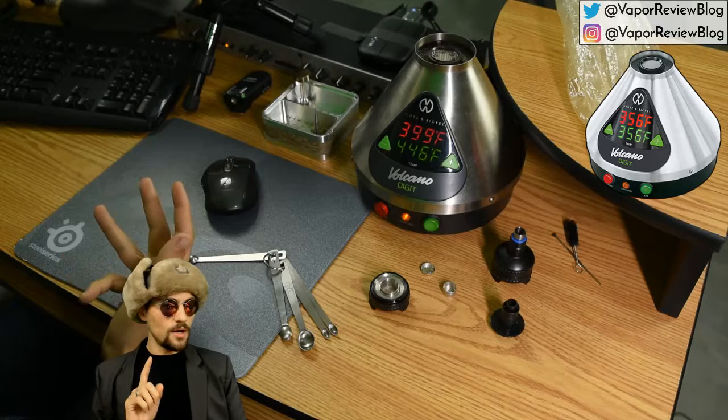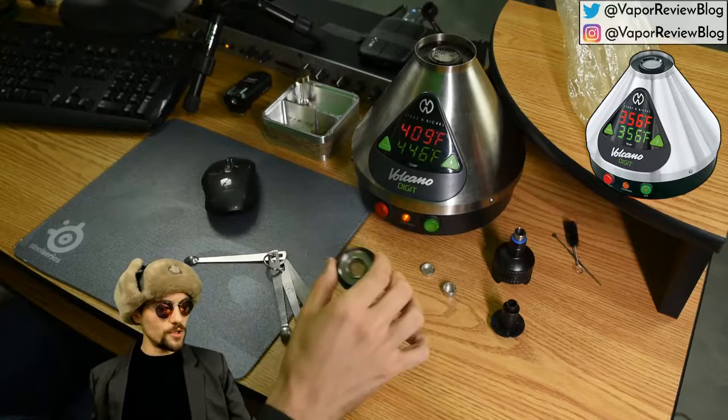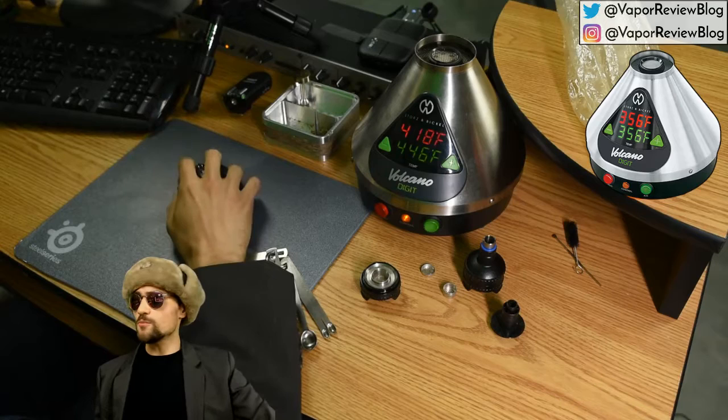When I'm vaping completely by myself — not a party setting, not a multiple-person setting — I would always use the reduced chamber. The full-size chamber is wasteful when used solo. That was one of my biggest complaints about the Volcano before I got the reduced chamber: using it by yourself is pretty wasteful.